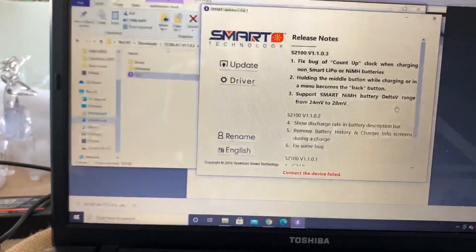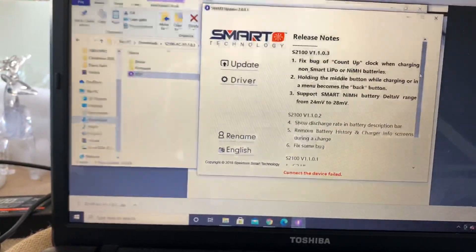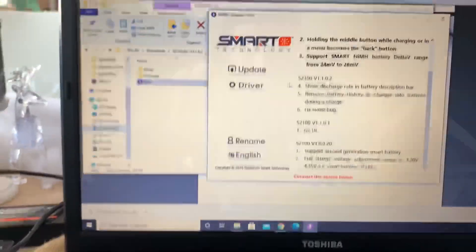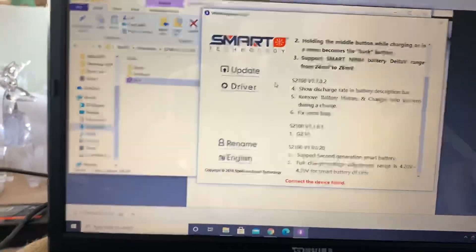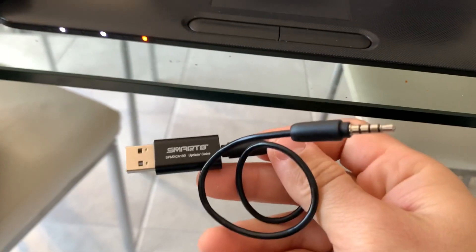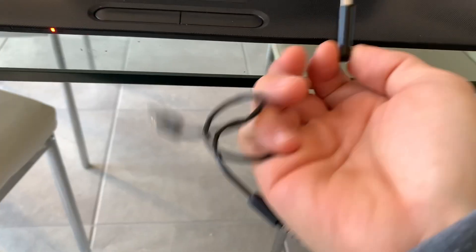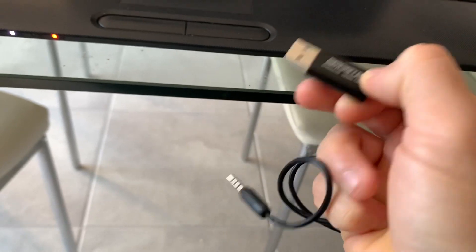So this is the update tab. As you can see, if you're wondering what the update does, this is what it does — I'm not gonna read it out for you guys, I'm just doing a quick tutorial here. At the bottom in the red it's showing that it's not connected. This is the connection cable, so you are going to need to buy this from Horizon Hobby or from your local hobby shop if you want to update your charger.